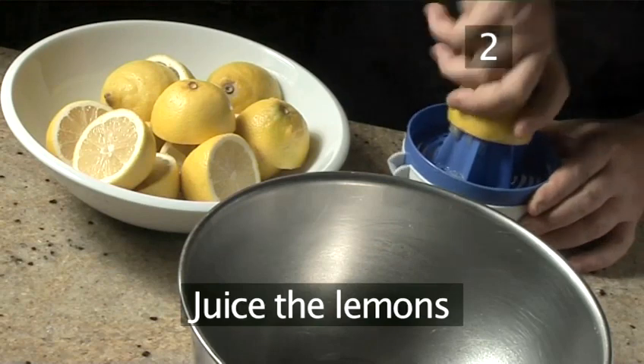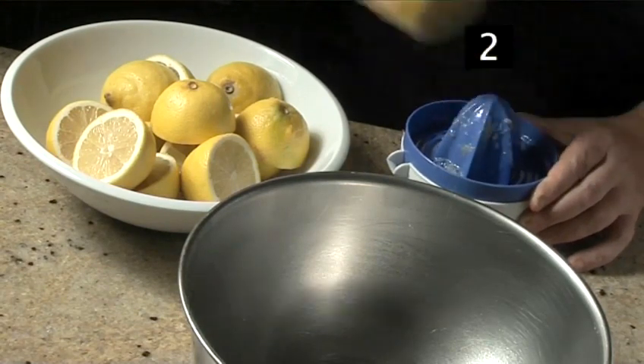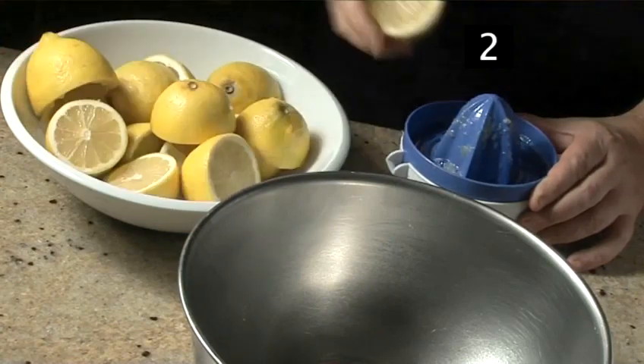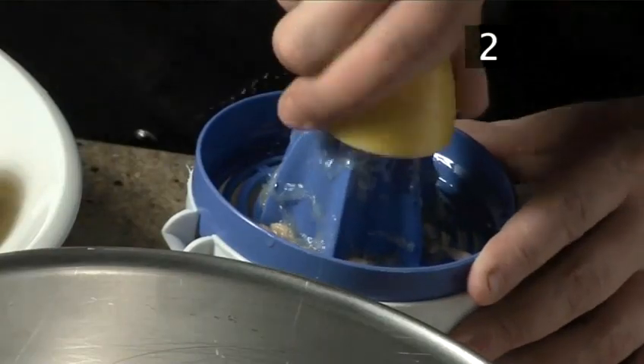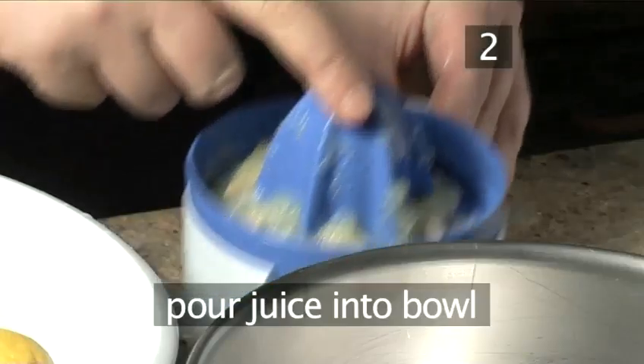Step 2: Juice the lemons. Squeeze each half and continue until all the lemons are used. Pour the juice into the large bowl.